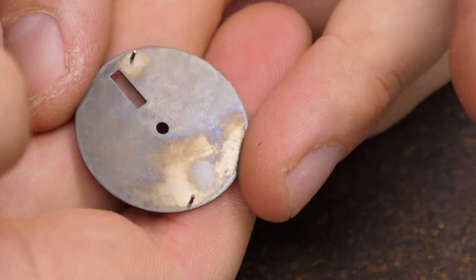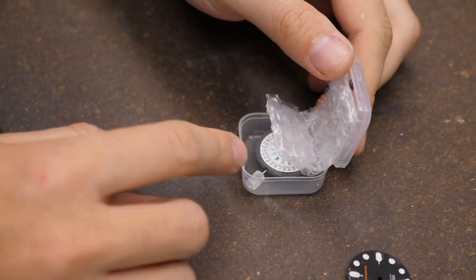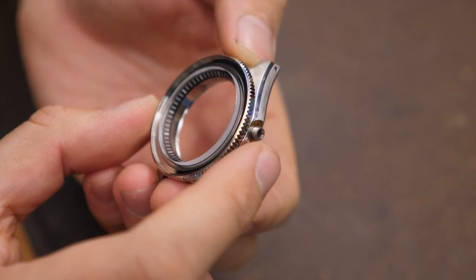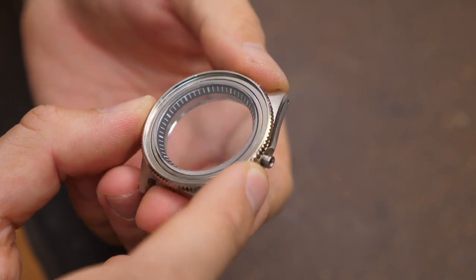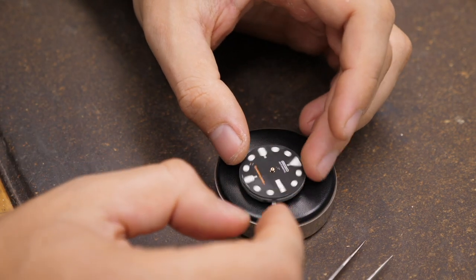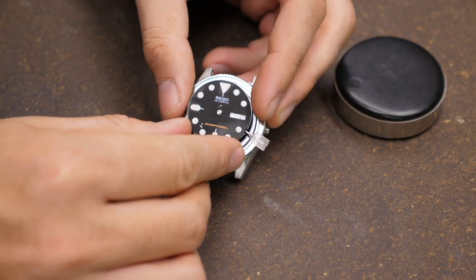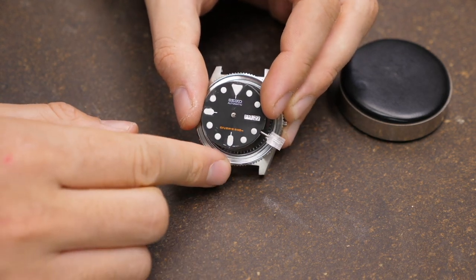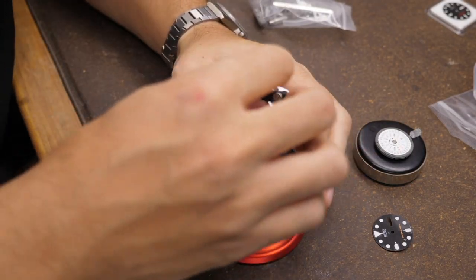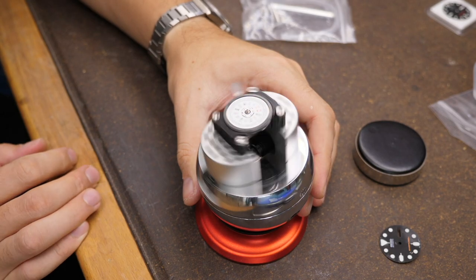Let me use this leftover OEM dial to show you what I mean. Most dials have little feet on the backside to keep the dial aligned with the movement, and the movement has a day and date disc aligned with the crown at 3 o'clock. When you put the dial onto the movement using the dial feet for alignment, you'll notice the day is misaligned and the crown sticks out at 3.8 instead of 3 o'clock. That's because the dial wasn't designed for this type of movement and this type of case.